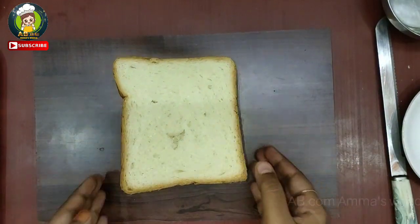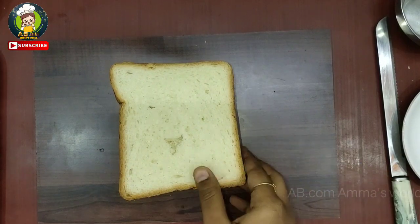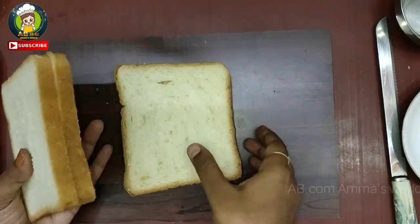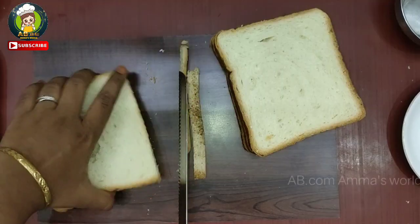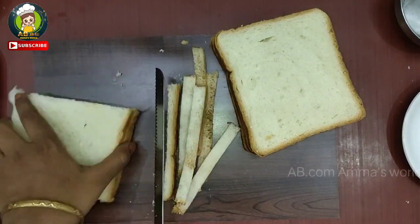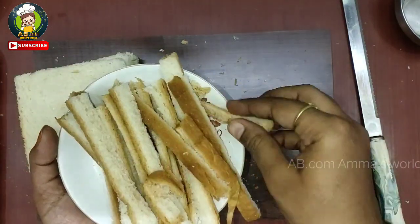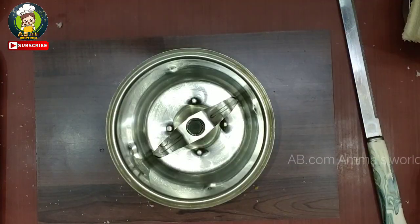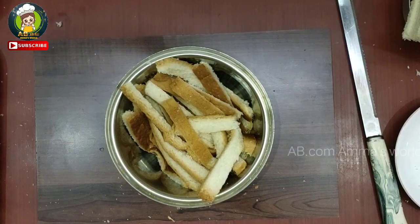Now, we have 4 slices of bread. Cut the bread to 4 edges. A little tip: if you want to cut the bread, it needs to be a little bit flat. We will cut the bread crusts straight.